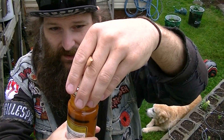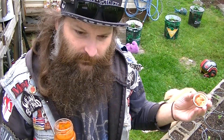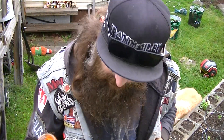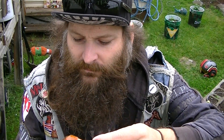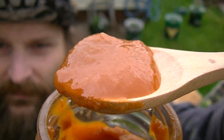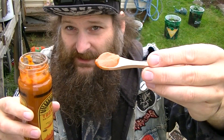Nice little pop opening it up. Let's grab a scoop of this stuff. Here's what it looks like on the spoon. Let's try this out — from Toon's Hot Sauce in Vancouver, BC, Canada, this is Smoky Chipotle Hot Sauce.